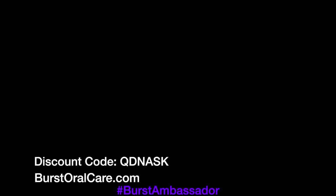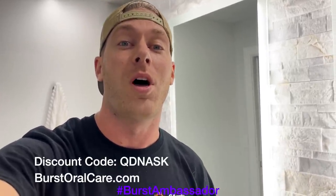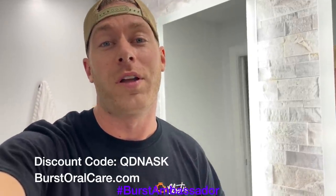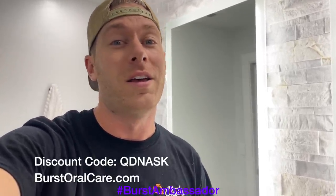As a fellow car guy, I know it's super easy to forget to take care of yourself, especially at the track when we're all drinking Mountain Dew and Dr. Pepper. This toothbrush is only $39 — it's what I use every day. Normally $59, but if you click the link in the description or use code QDNASK, you get it for $39. Buy one for yourself or your girlfriend. It's basically the same as a Sonicare at a tenth of the price, and they send you a new brush head every three months.